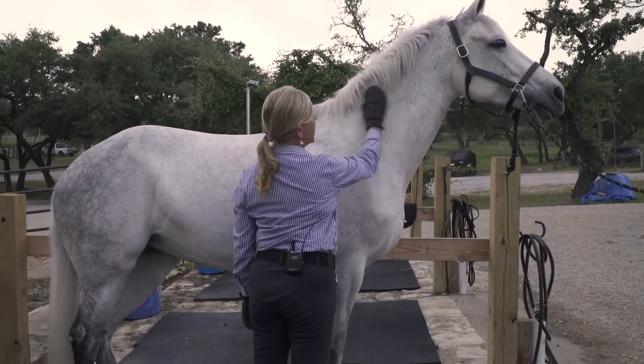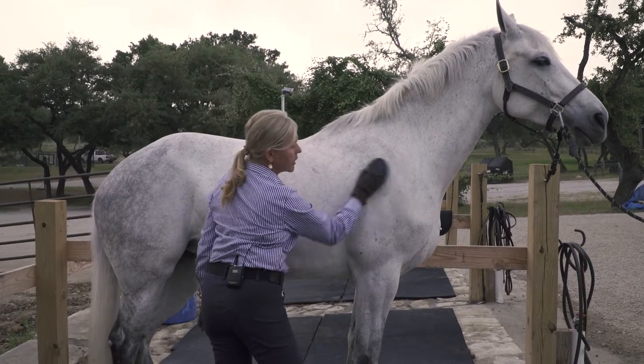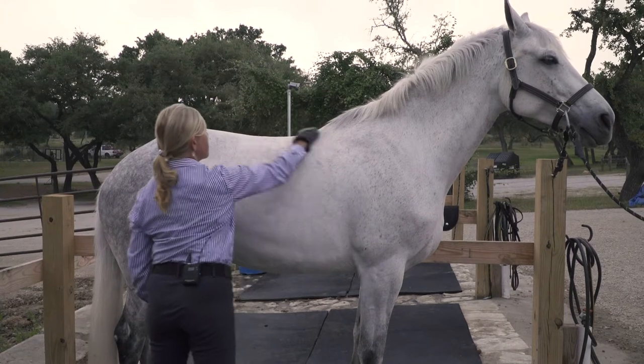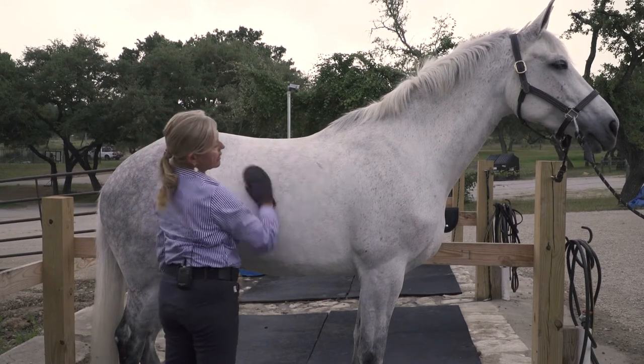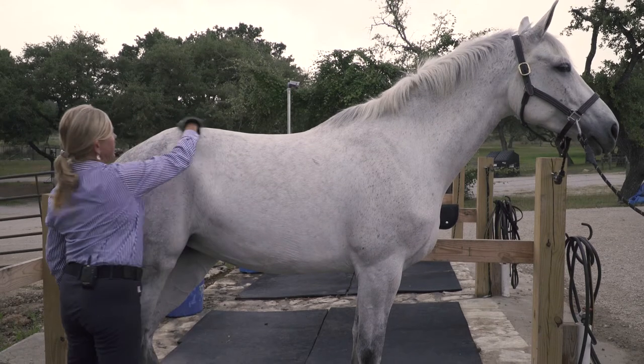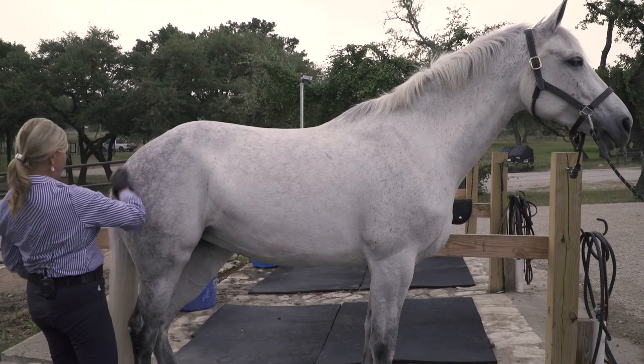Starting up at the top with a nice firm circular stroke, going that way I'll bring up all the dirt and debris — you can see there's a lot of hair. This is my new project, her name is Quinn. She's a lovely young horse and we're beginning our show career, and we've had a lot of fun getting up to those three-foot jumping classes.